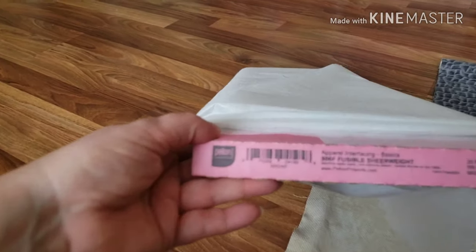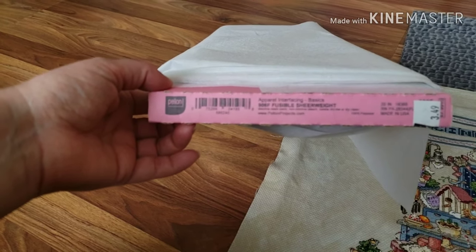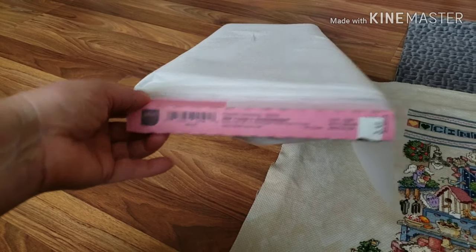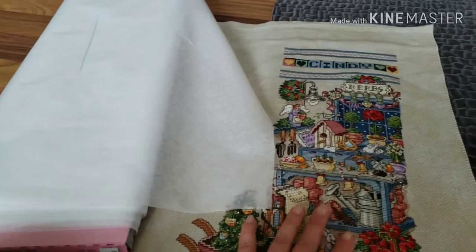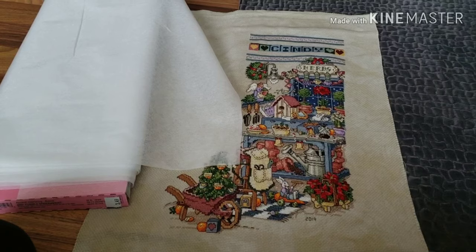Now I will be using 906F. This is a fusible sheer weight and I'm just going to be attaching this onto the stocking. So we're going to go inside and I'm going to be attaching that.